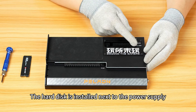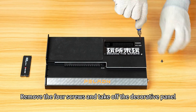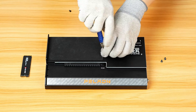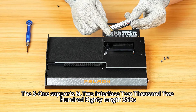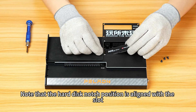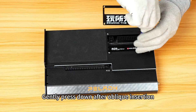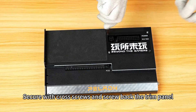The hard disk is installed next to the power supply. Remove the four screws and take off the decorative panel. The S1 supports M.2 interface 2280 length SSDs. Note that the hard disk notch position is aligned with the slot. Gently press down after angled insertion, then secure with cross screws and screw back the trim panel.